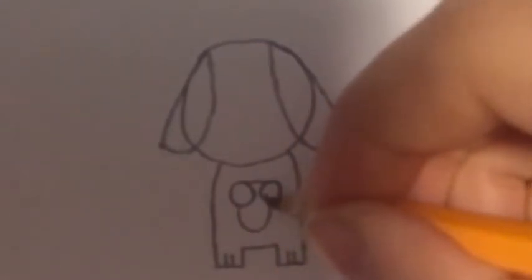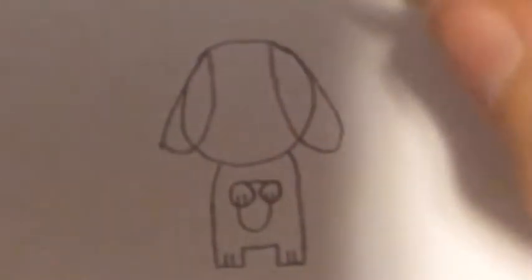This puppy is going to be standing on its two hind legs. Make the same notches as you did on the bottom.